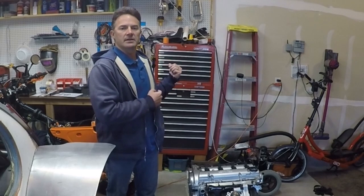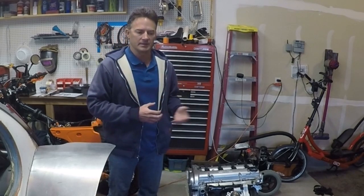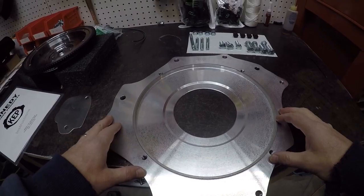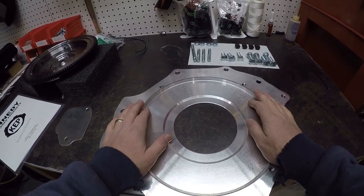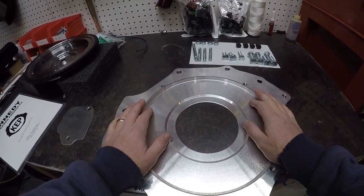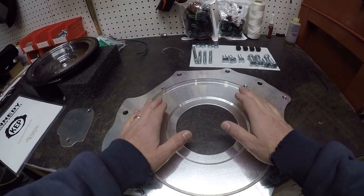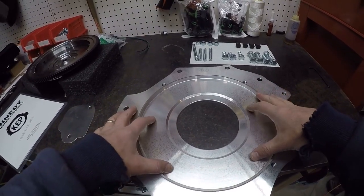I'm going to show you the Kennedy Engineering adapter plate, and hopefully, if everything lines up properly, we're going to install it on the Volkswagen. So here's the kit. I purchased the Kennedy Engineering kit. I had a couple of conversations with them, went over what my intentions were, what motor I was putting in there with what transaxle, and this is the kit that they had.